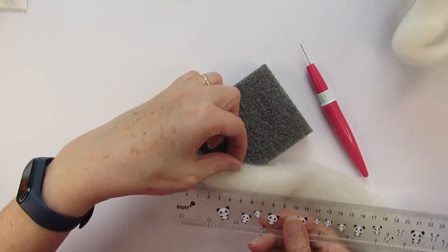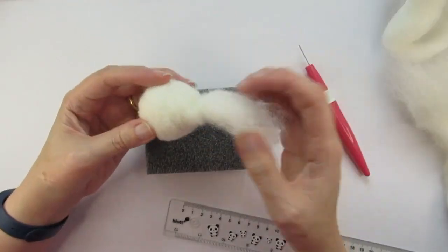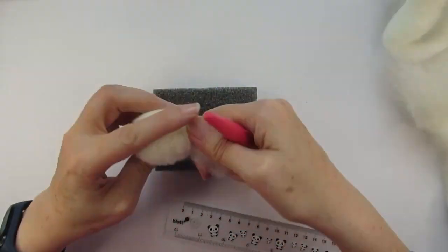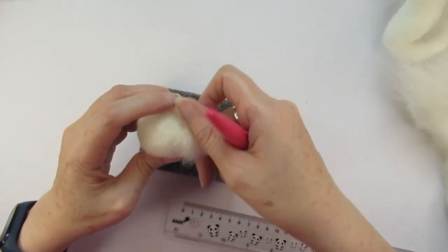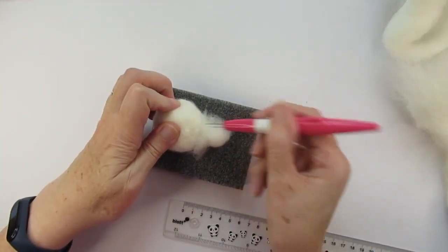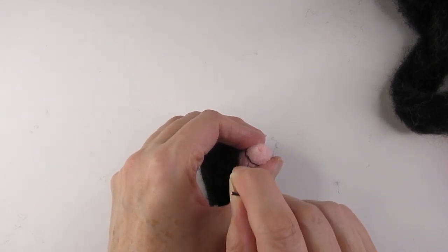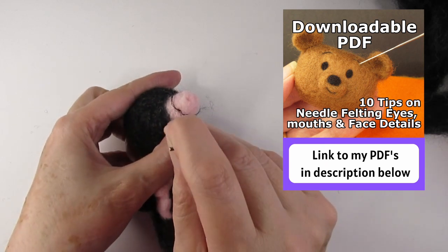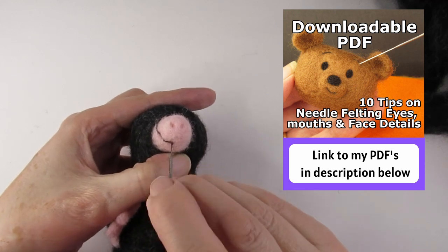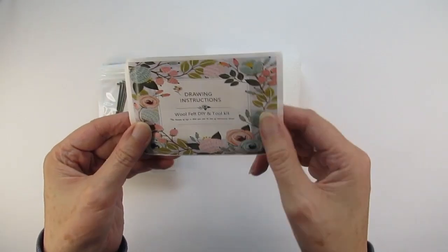Unfortunately there were also times making Mr Mole where I experienced what I'm calling 'technical round syndrome.' For example, the instructions to make the snout did give you a specific amount of wool, which is great, but then it didn't really explain how to felt the wool into a snout — a beginner might have struggled with this. Also it doesn't explain how to add a thin line for the mole's mouth.